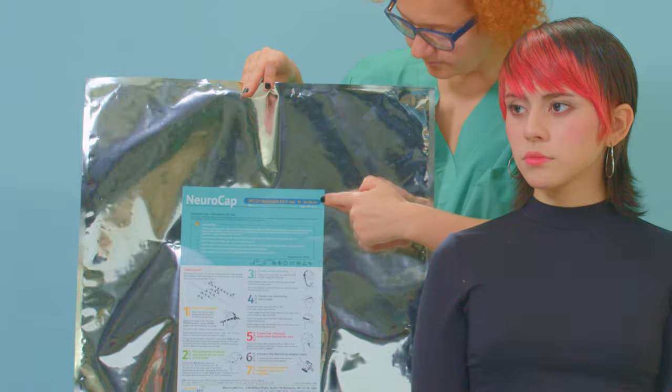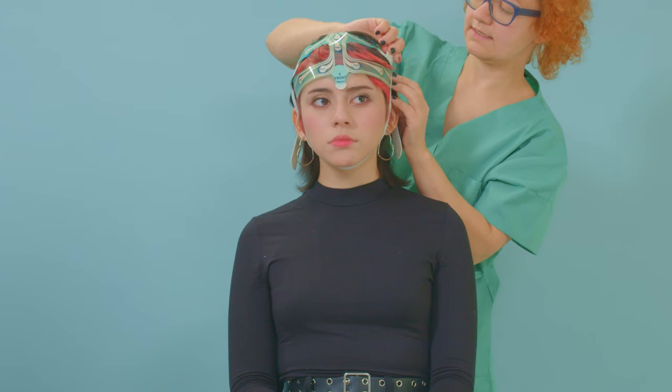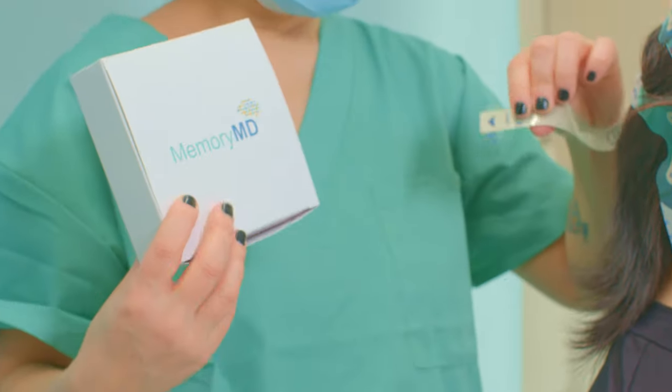Medical technology company MemoryMD presents NeroCap: an easy-to-apply, single-use EEG headset with 19 channels and 22 pre-gelled electrodes located in accordance with the 10-20 system. NeroCap is FDA-cleared to stay on the patient's head for up to four hours.